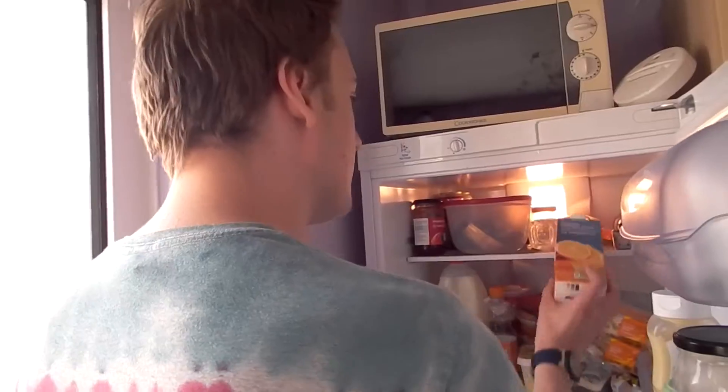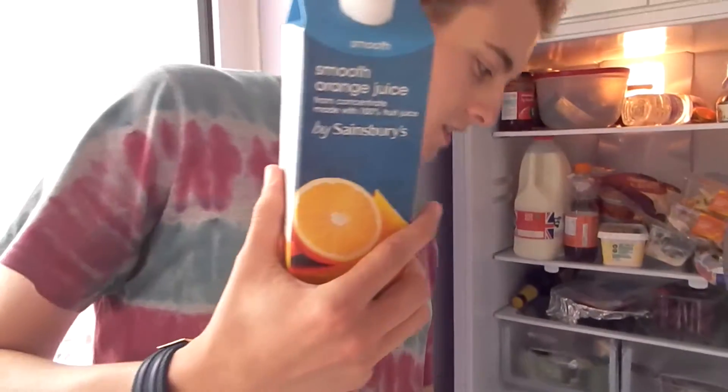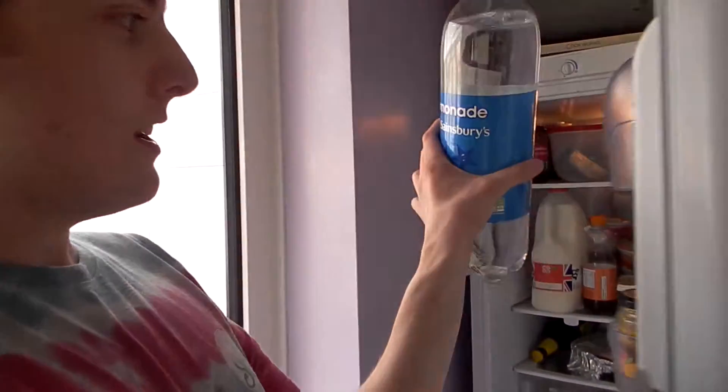I'm going to show you how to make it, and then we're going to drink it, and we're going to whiz-pop everywhere. Whiz-pop is a fart that makes you fly! Would you like to follow me to the fridge? You will need orange juice, or orange squash — one or the other. Lemonade. You can use Sprite if you want, but we went for the cheaper option because we're cheapskates.